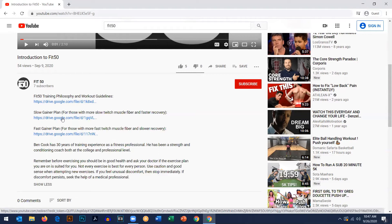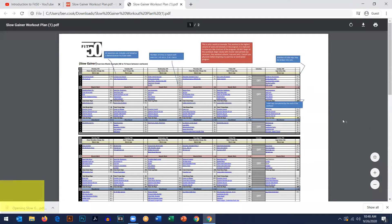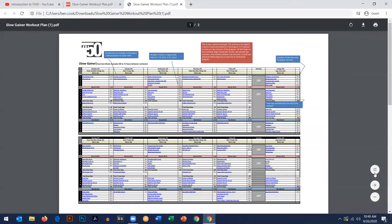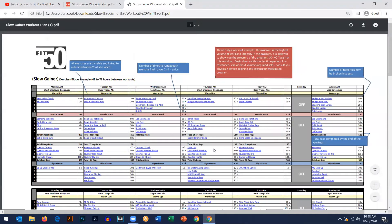Let me show you what the exercises look like in the programs. Normally you'll come up with a page like this — go up to the download and download that to your computer or your phone, and then you can access it that way. Zoom in on the workout either on your phone or tablet and take it with you into the gym. You can read through the plan.